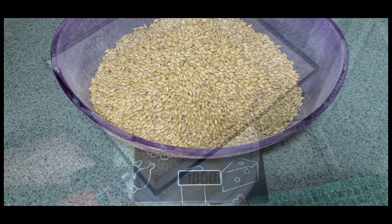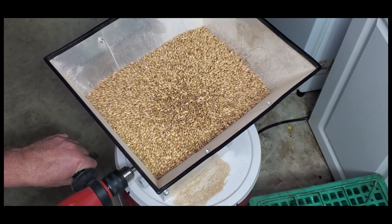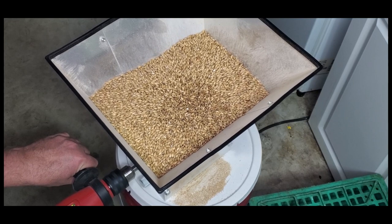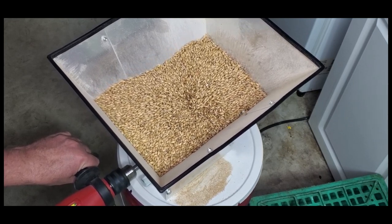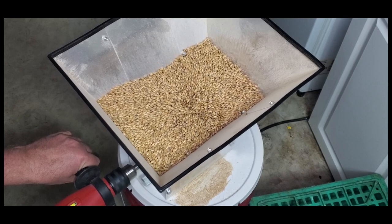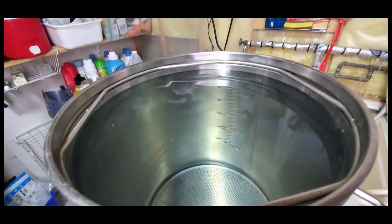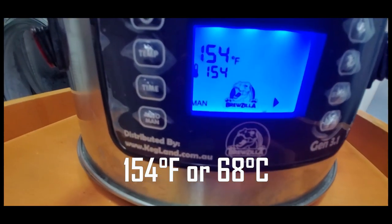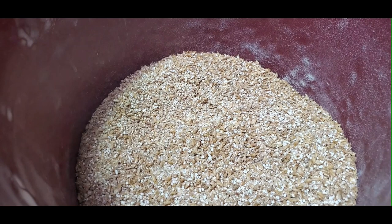Here I'm weighing out five kilograms, but I usually do this the night before into a pail. I have this mounted on a lid and I also heat up my water for the next day. This is Canadian two row. My water is filled right up past 30 liters and was set the night before to slowly come up to temperature to 154 degrees Fahrenheit.